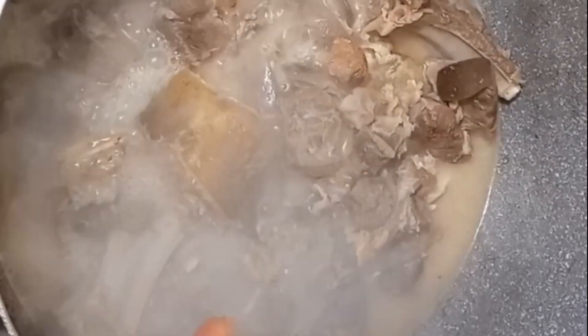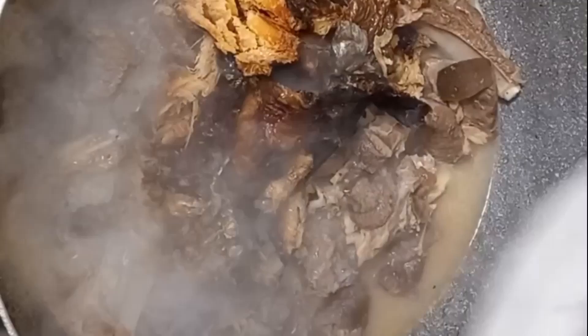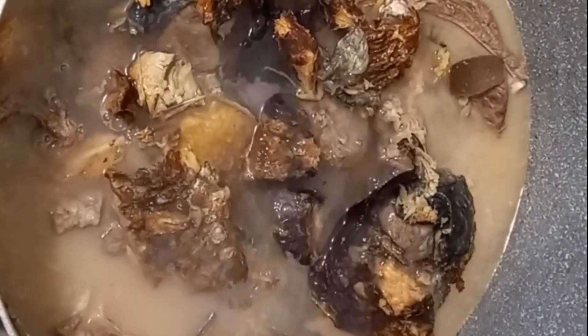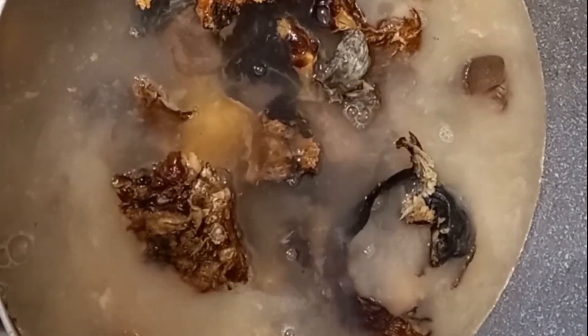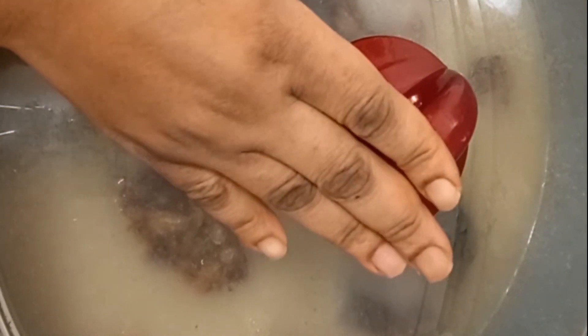This is 15 minutes — as you can see, it has brought out its own stock without adding any water. Now I'll be adding my washed dry fish — I've washed it with salt and removed all the bones. I'll now stir it and add water — add the amount of water you want for the soup. I've added water. I will now cover and allow it to cook for 13 minutes before adding my other ingredients. This is now 30 minutes — the stockfish and dry fish are all cooking well.